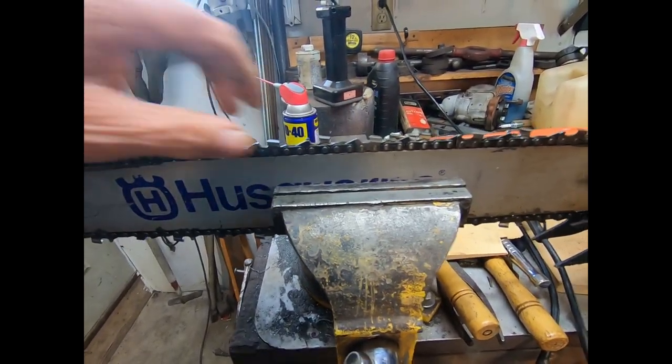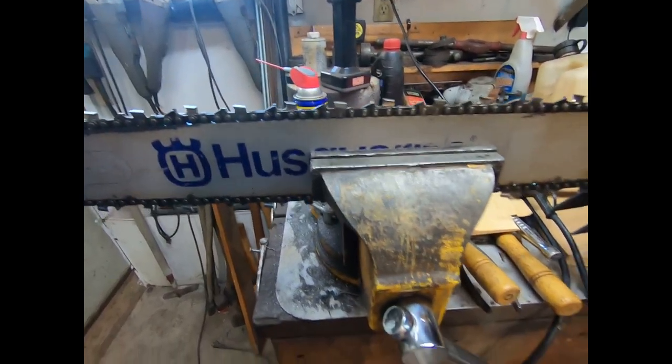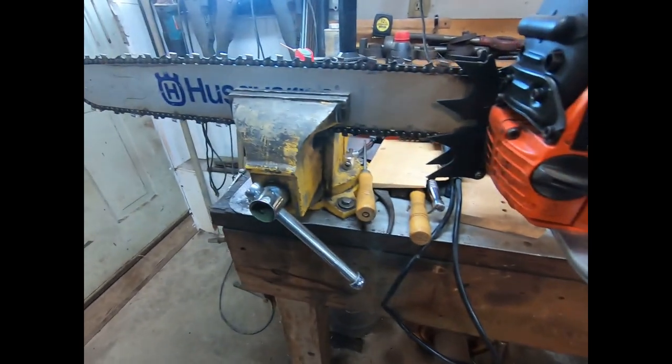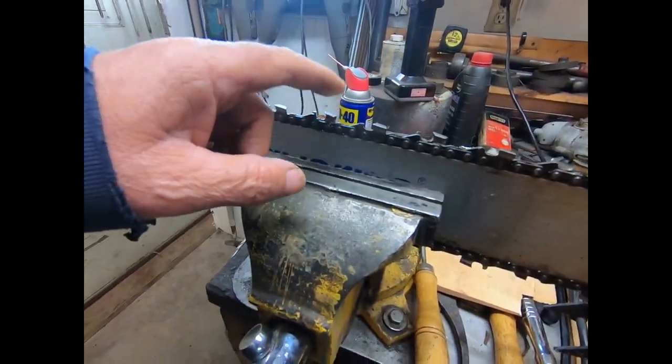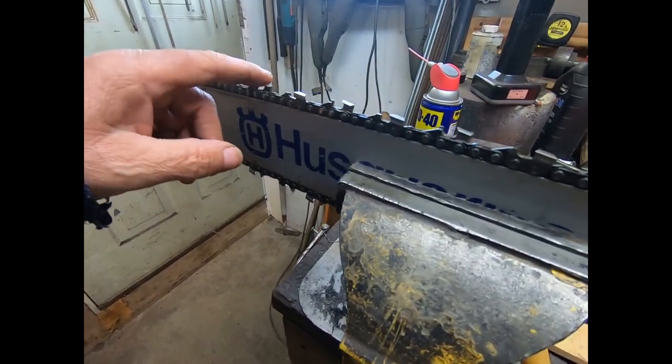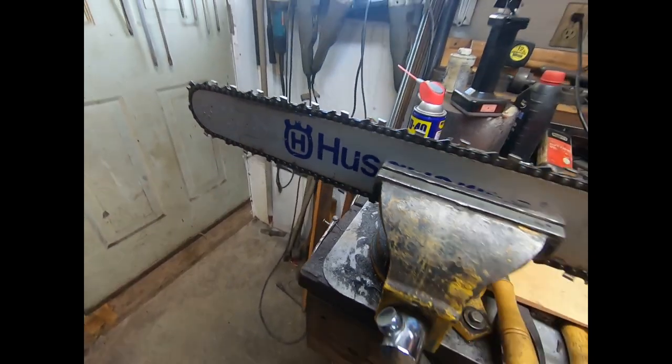Yeah, so this is the biggest saw that I own. It's a 372. Anyway, we're going to see if we can get this old girl running — it's one of those things, don't use it very often. But we'll do some filing on her. I'll bring you back here when I'm done.